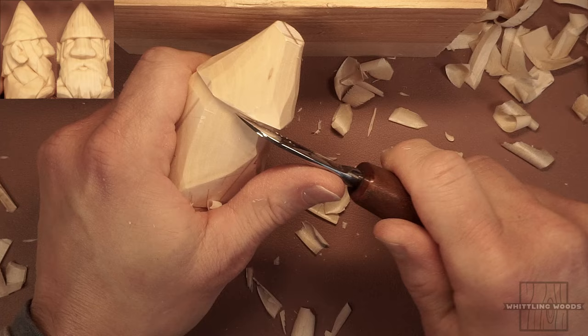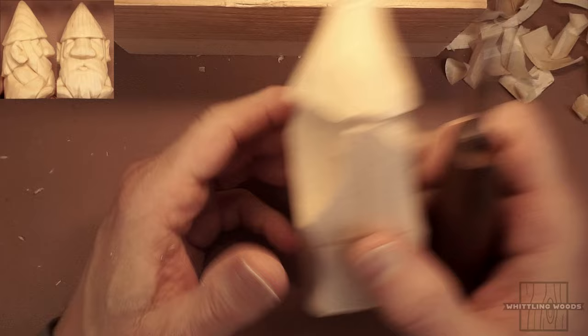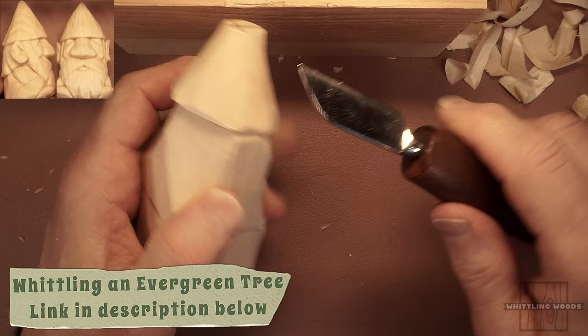I did a couple of videos recently — mushrooms and an evergreen tree. I'd reference those first. I'll have links in the description. Take a look at those videos and start with something more helpful for a beginner — projects that pretty much anyone can do and that are hard to mess up and fun to do.